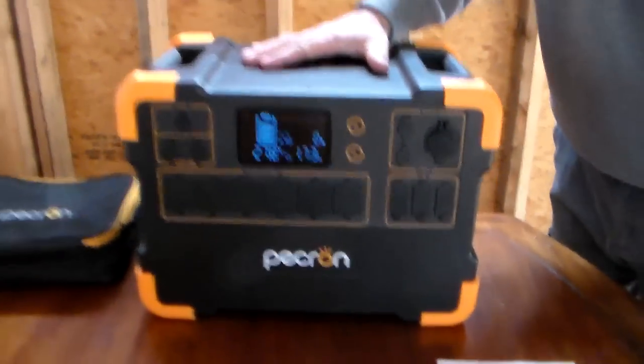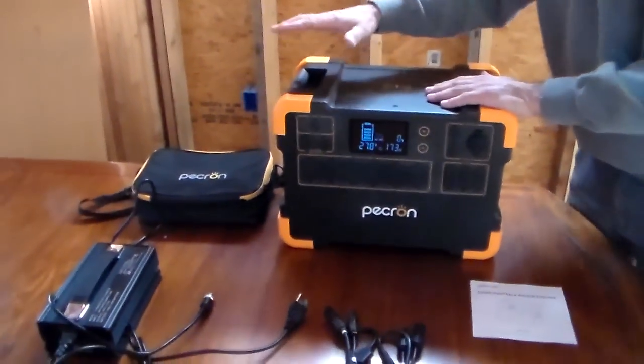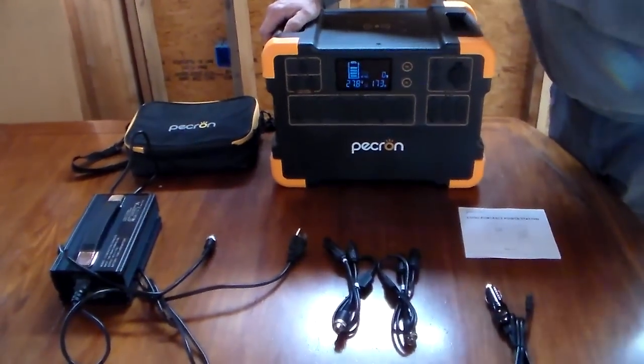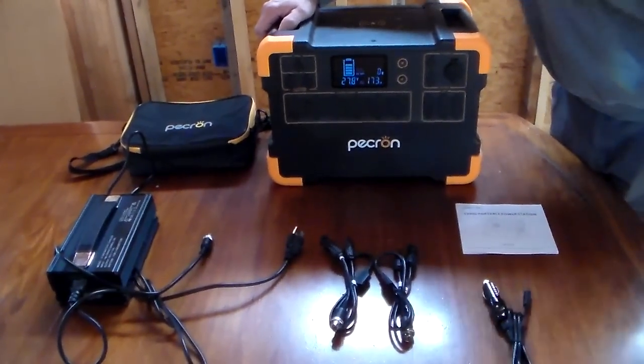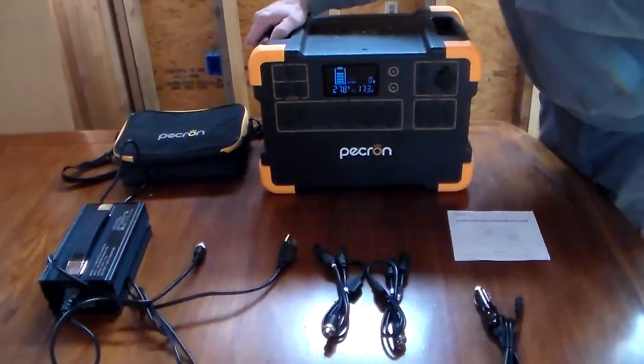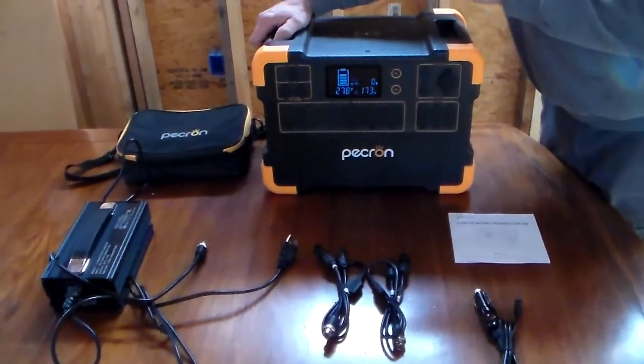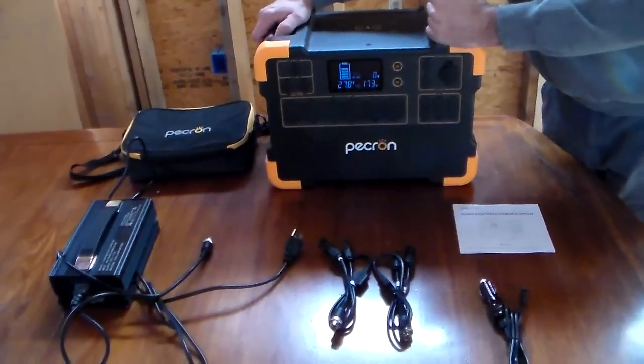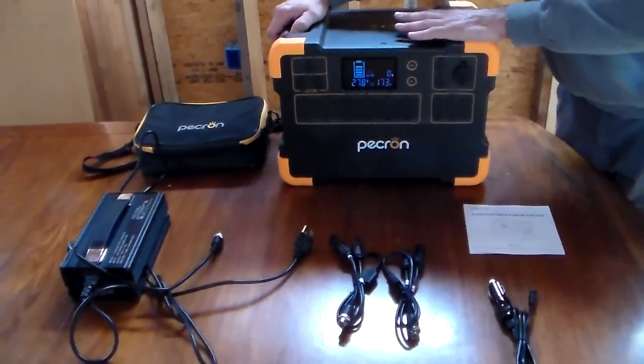This unit is crowdfunding right now, so it will probably be a good month before you get your unit. If you trust crowdfunding, this is an excellent opportunity to get a good unit at a discount — I think it's $1,699. In a few months it will be available on Amazon, but I think it's going to be about $300 more.